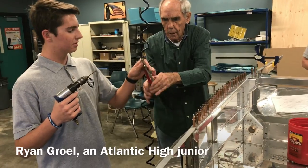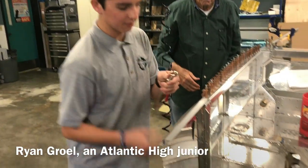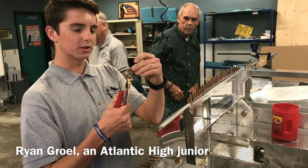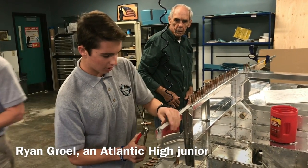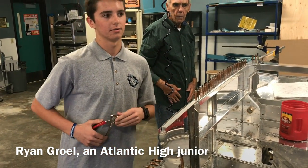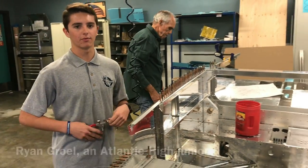This is called a pico right here. The purpose of this is, when you pull on it, it will get smaller and then you're able to put it in here, and when you let go it'll stay. It's like a temporary rivet.